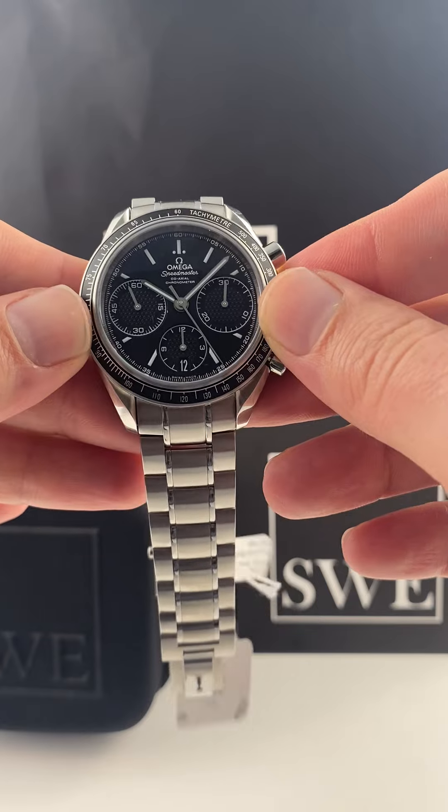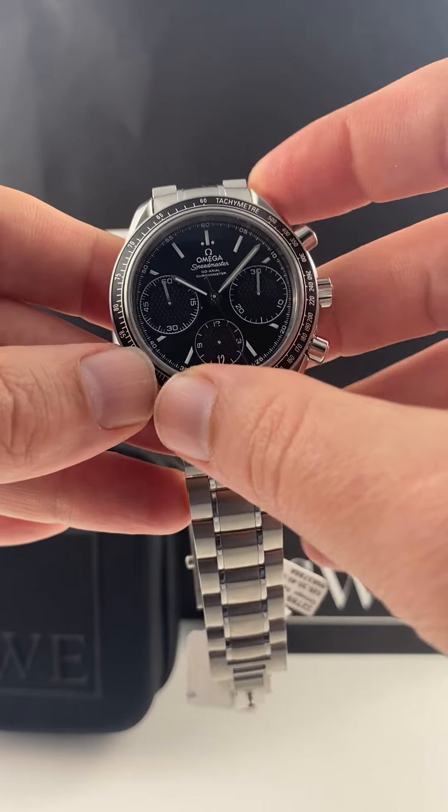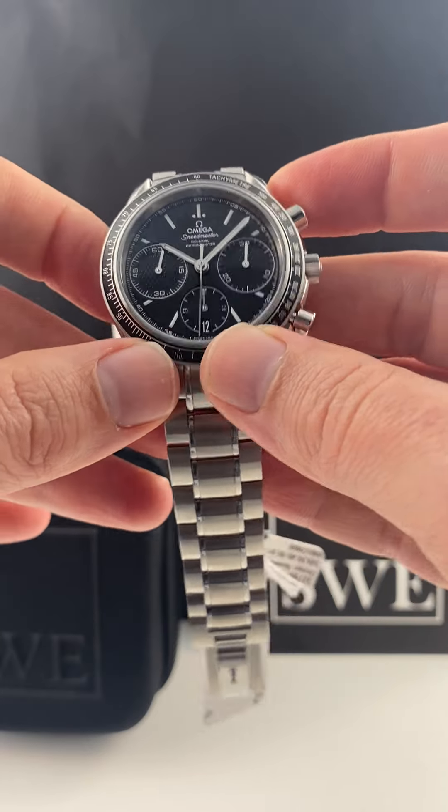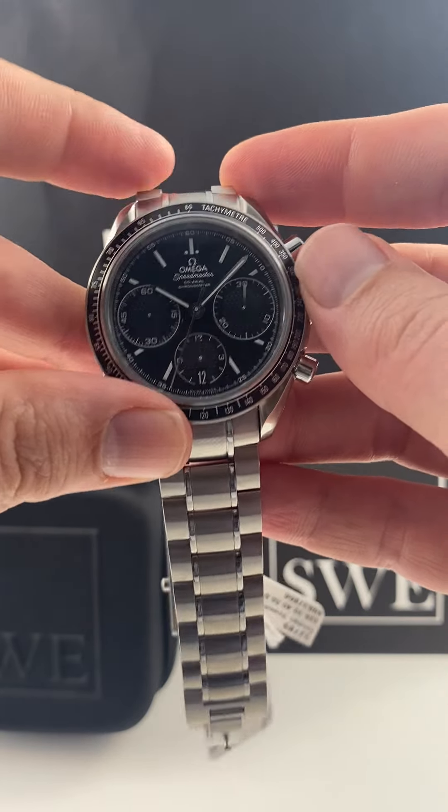One, I'm a big fan of the sub-dial registers at three, six, and nine, unlike the Valjoux movements where it's at twelve, nine, and six. I really do think it's a bit more balanced to keep everything on the bottom half.